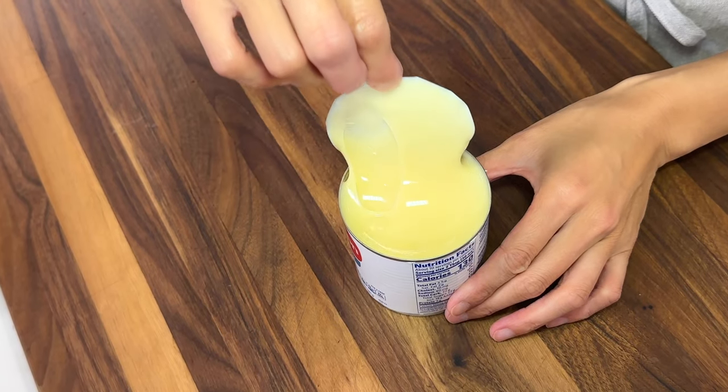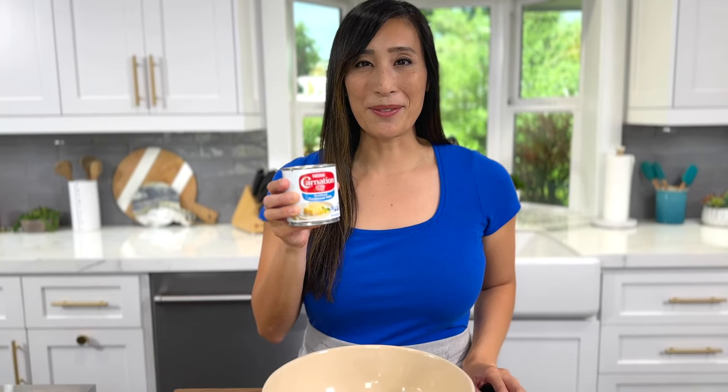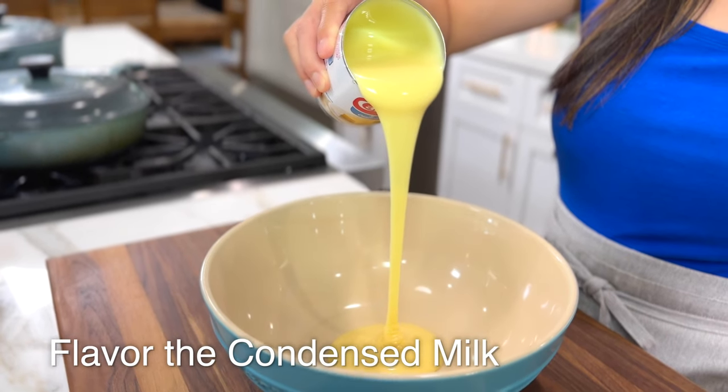Sweetened condensed milk has 60% of the water removed. This means you're going to have more milk solids, adding extra texture to the ice cream. As the name says, it already has sugar added to it — about one cup per can — so you don't have to add any extra. Sweetened condensed milk has a caramel-like consistency and a sweet and milky flavor. Add 14 ounces to a large bowl.